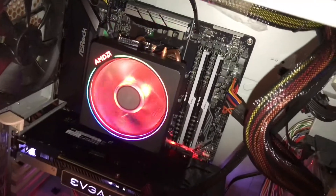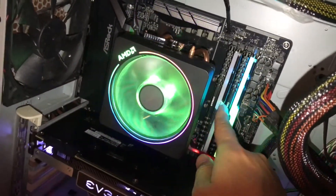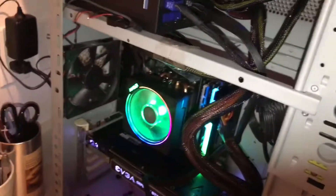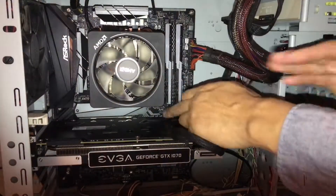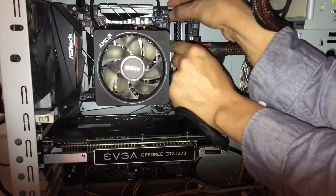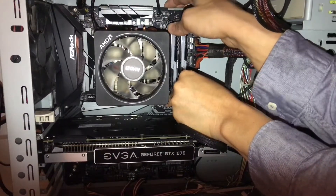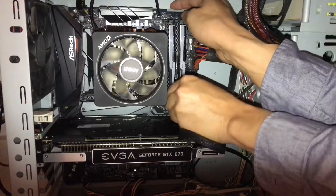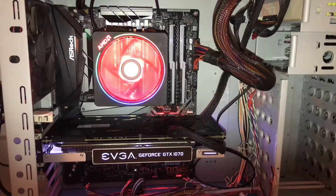The RGB light isn't powering on, so the system isn't recognizing that stick. I'm going to shut it down and reinsert it. I push the clip off, make sure the RAM is fully seated on the bottom, then insert it again. Let's restart to see if the light shows up this time.